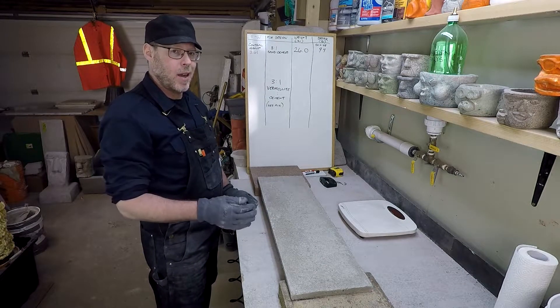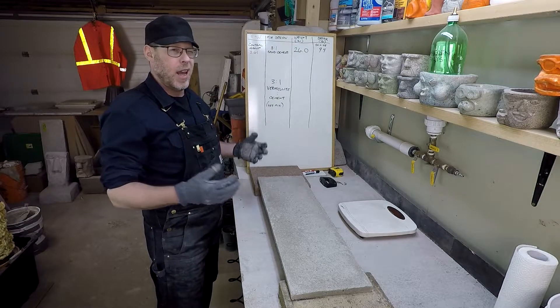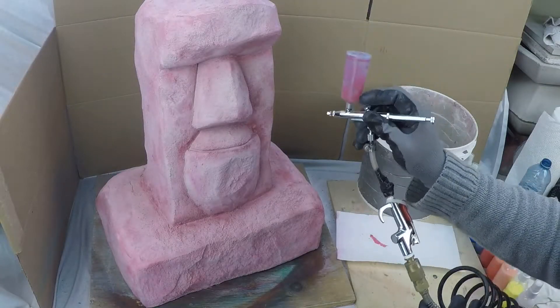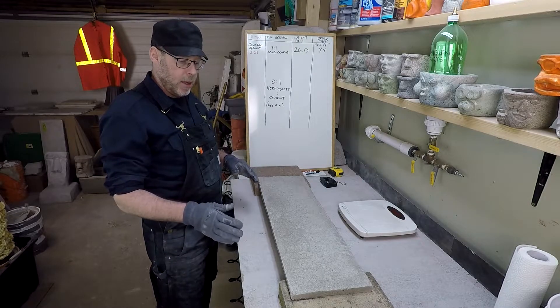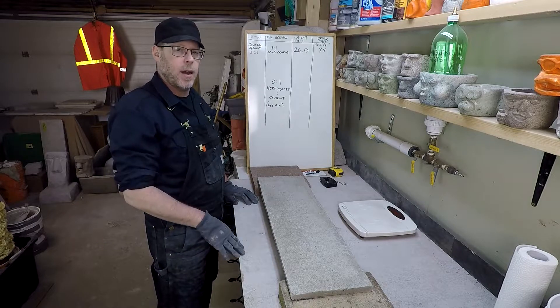Here we have a lightweight concrete mix design that we're going to be testing — three parts vermiculite to one part cement. The mix was a wet mix as opposed to a dryer mix, so it should have a tighter consolidation. There are no reinforcements; this is just vermiculite, cement, and water. We're spanning 28 inches across here with a thickness of one inch.